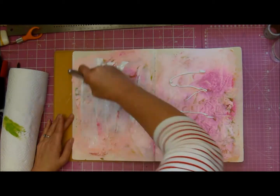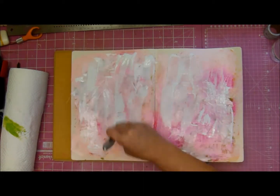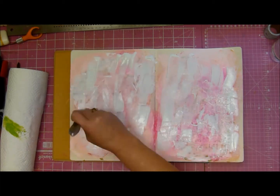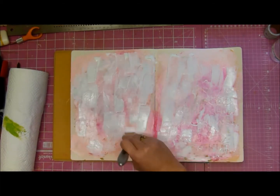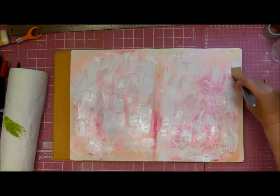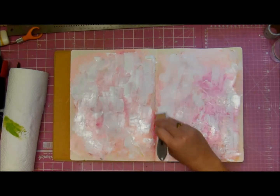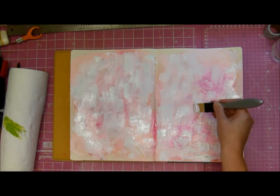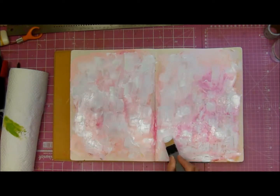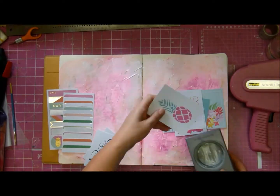We need more white acrylic paint because the first layer wasn't doing the job well enough, so we are spreading it around once again, this time using a plastic paintbrush — I think it's a Dina Wakley one. And now that is looking a little bit more palatable; one can almost work with that. That's the theory anyhow, so I'm just going to go for it.